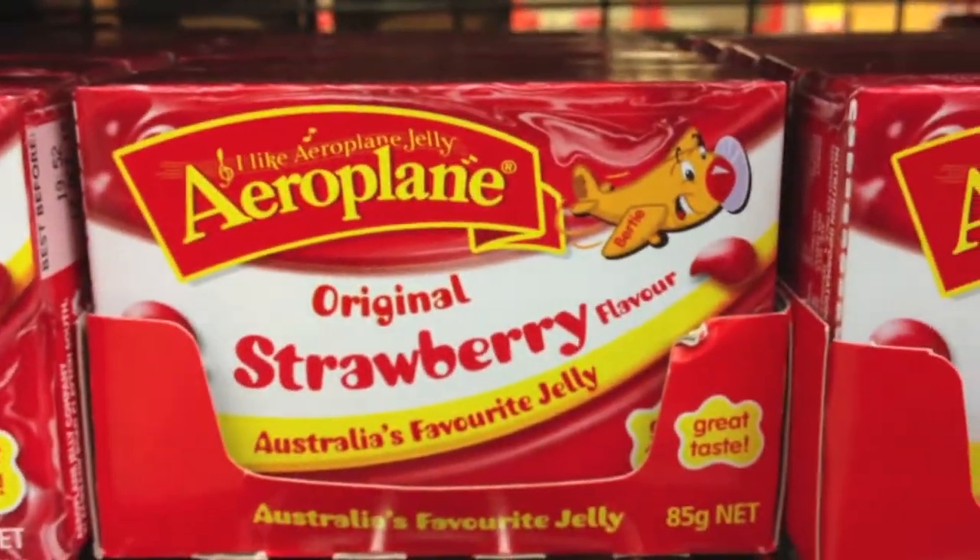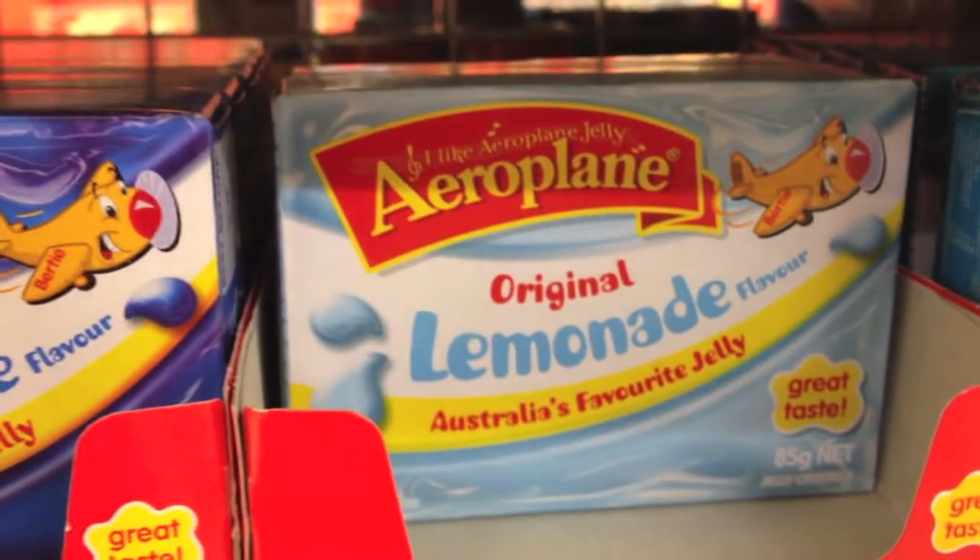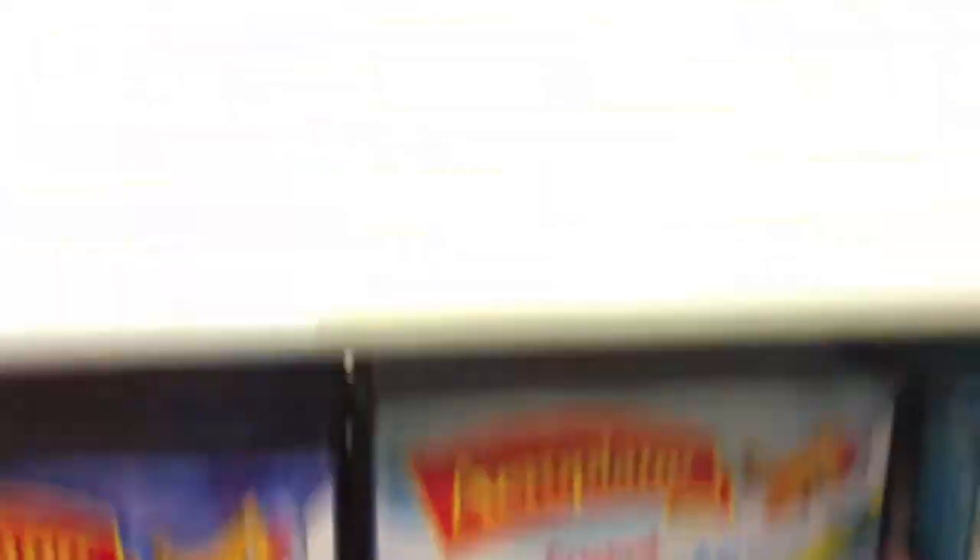This is one ingredient you'll need: jelly crystals. The jelly crystals I found that work the best are Aeroplane Jelly. Flavours that go really nicely are either passionfruit, creamy soda, or lemonade — they all work really well. However, a flavour that doesn't work is orange.